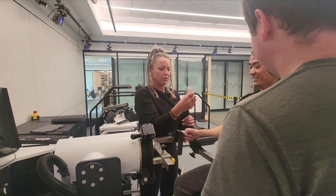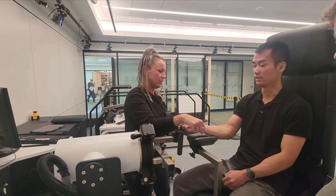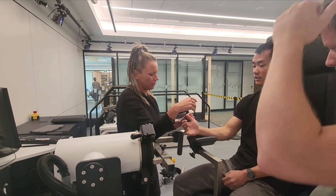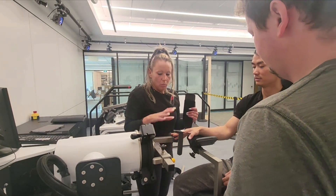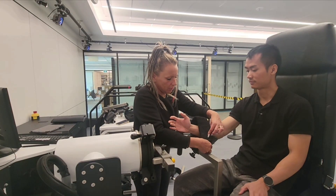Forearm again, same as before. So last time we did this — now we're doing supination. It's together. So we will adjust heights and everything, but really this is what we're kind of looking for.